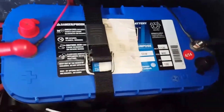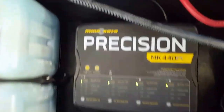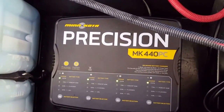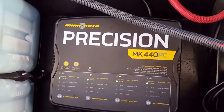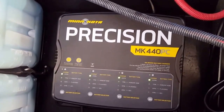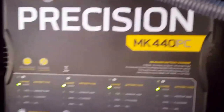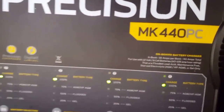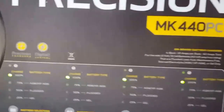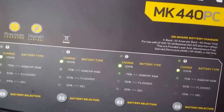I'm running a Mercury 250 Pro XS motor on it — it does a really good job. That right there is the Minn Kota battery charger, and it seems to do a really good job so far. I've had it about two weeks. You can see on there where you can set up different battery types so that you can charge whatever battery you want, so it works pretty good.